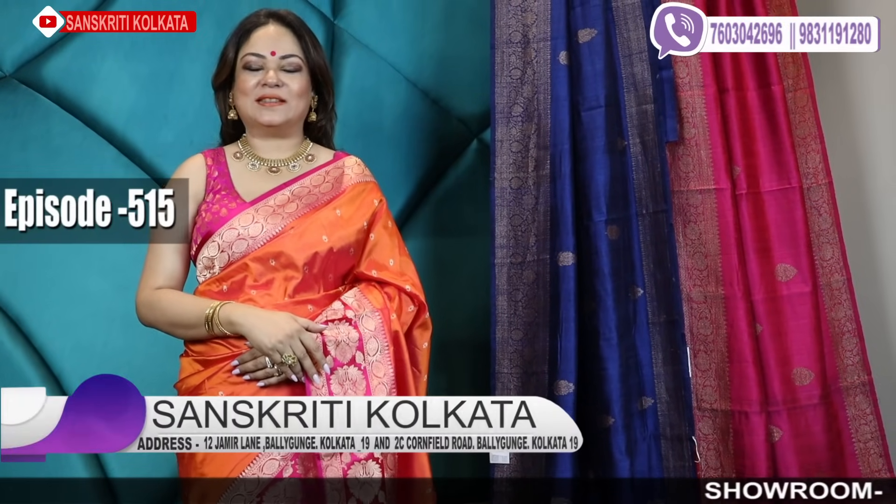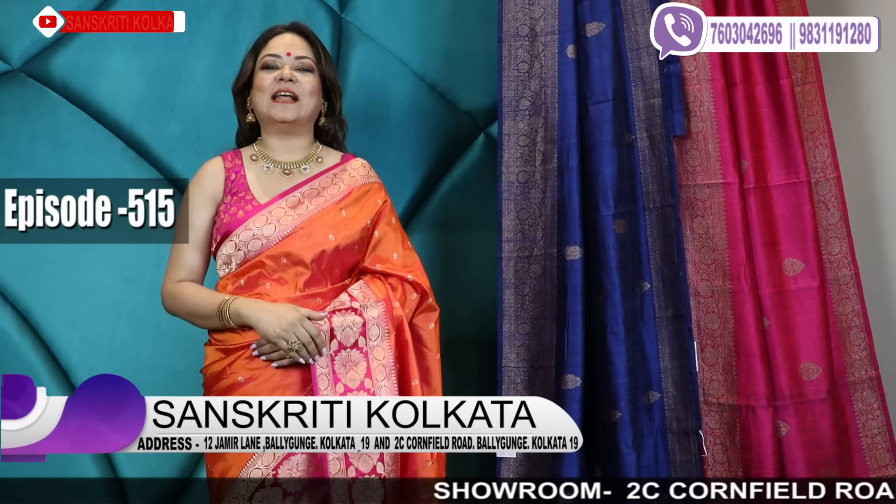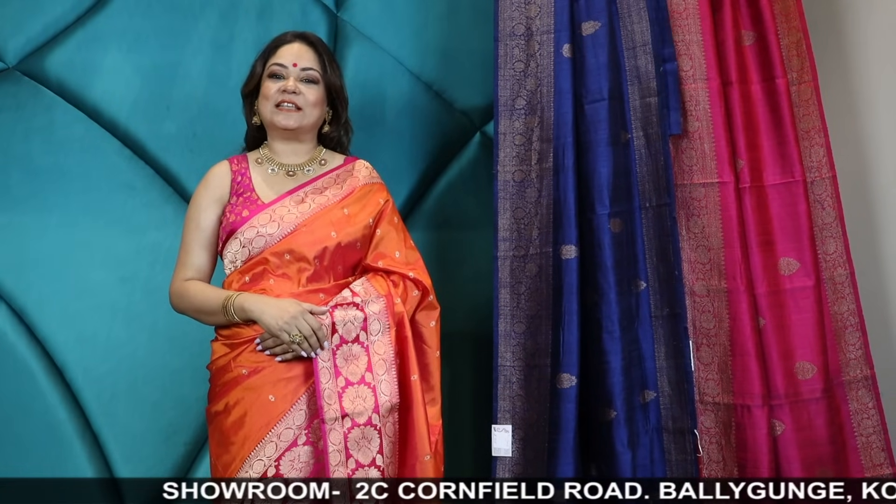This is the 515th video, Sanskriti Kolkata, and I'm Laliya. Today, as you can see, I'm still in a festive mood and I'll be showing you exclusive Katan Banarasis, Hanlum sarees as well as Kani sarees. So I'll start with the first one.